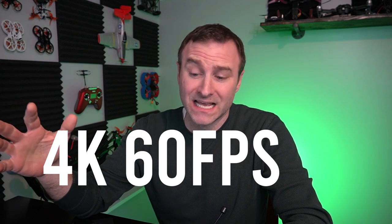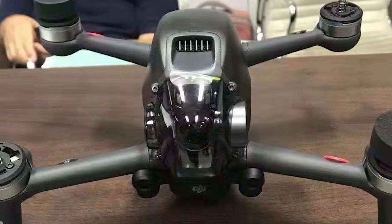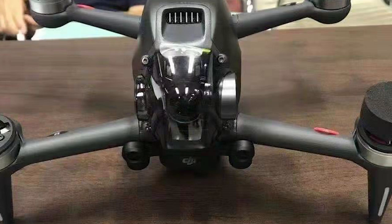All the leaks are saying 4K 60 frames per second — that would be really nice. A lot of FPV pilots strap on a GoPro, which adds weight, so a built-in 4K 60 camera would be awesome. It also looks like there's a gimbal on there, maybe a two-axis gimbal, so we can move it up or down, adjust the angle, and maybe it stabilizes in flight.